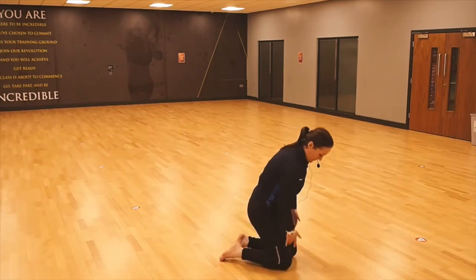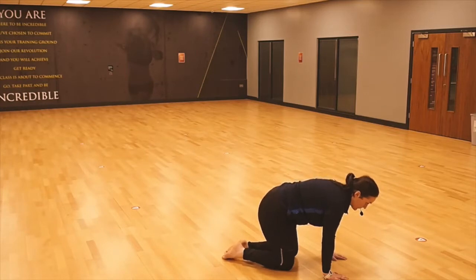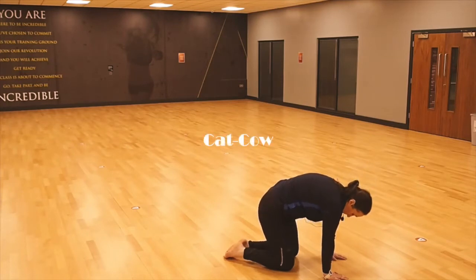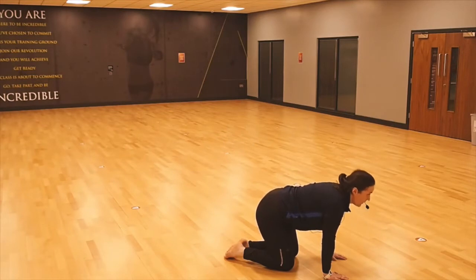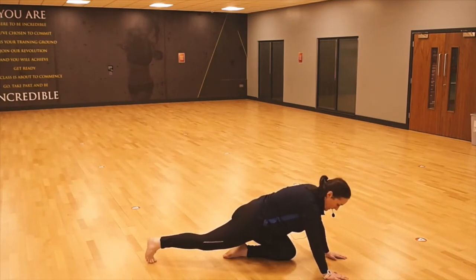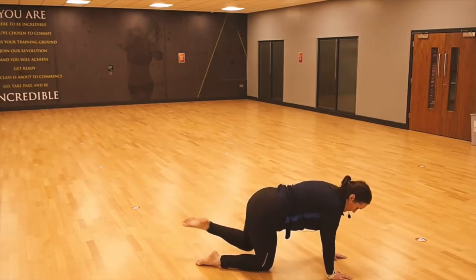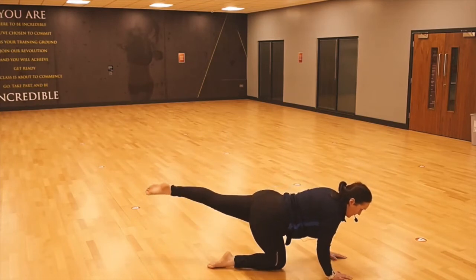Change direction — take it onto all fours. Make sure that your knees are underneath the hips, take your hands underneath the shoulders. Just very gently, you're going to look towards the horizon to mobilise the spine, drop the eyes towards the toes, arch the back, and release the tension. And repeat, nice and gentle, nice and slow.